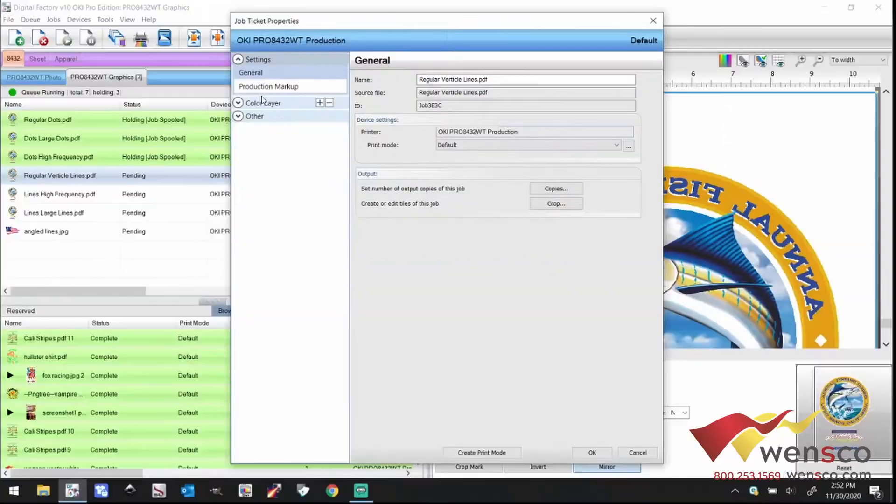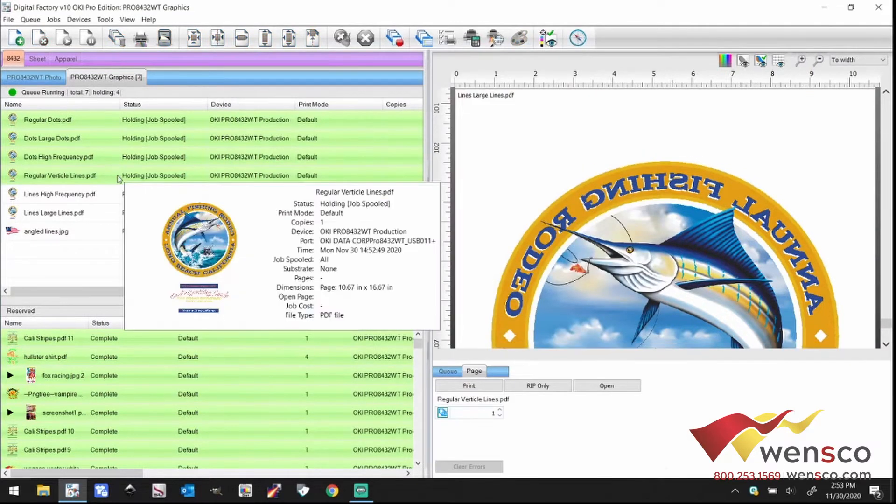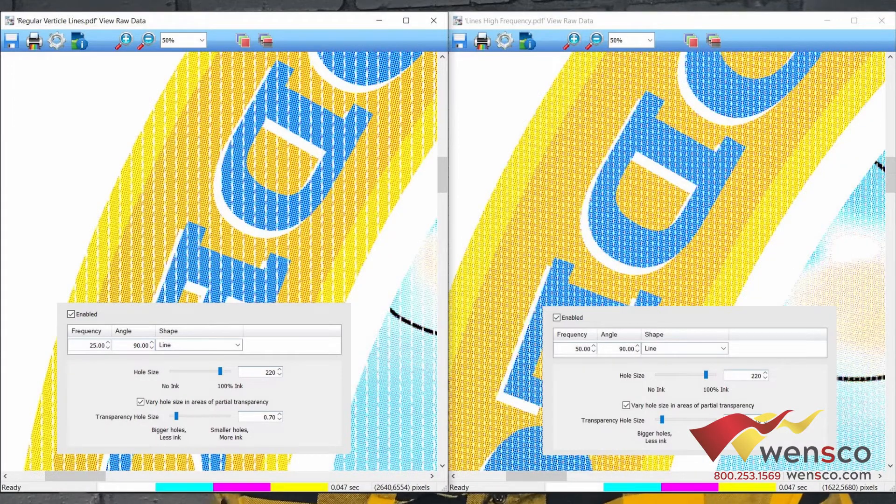The second popular form of rasterization is lines. The most common way is straight vertical lines. The reason for this is that when you stretch the shirt, you'll stretch the material and the design without cracking — that's why it's the most popular. The settings are an angle of 90, frequency of 25, and hole size of 220. With high frequency lines, they're too close together — it's really hard to press without glue bridging the gap between the spaces.